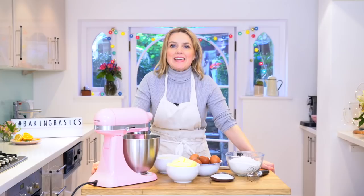Hello, welcome to Baking Basics. Today I'm going to show you how to make a basic birthday sponge. It's a really simple recipe and you can adapt it to make all sorts of different flavours.